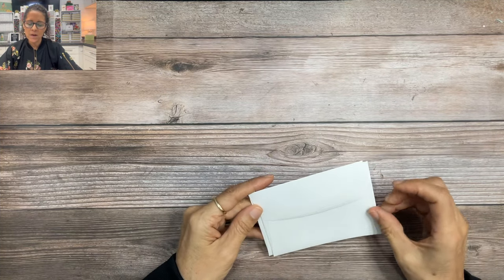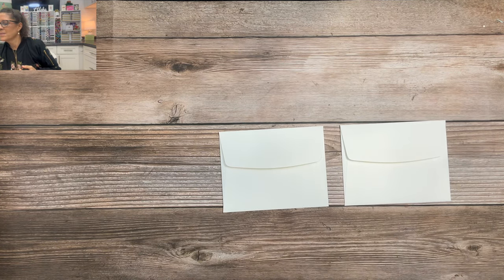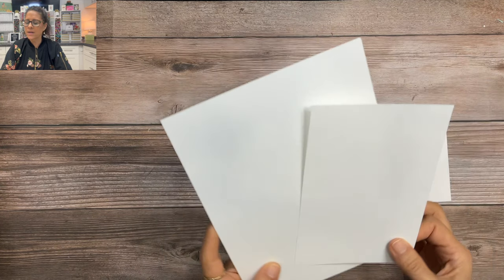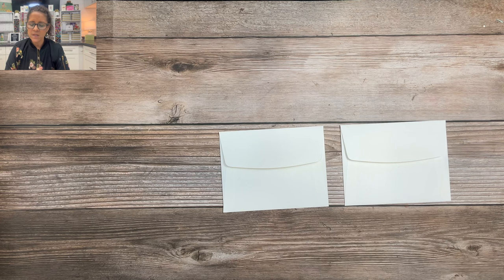We are going to be working with two envelopes from the Assorted Memories and More card pack. These envelopes are for the smaller card that comes in that assorted pack — that pack has small cards and it has large cards. So I've taken these two small envelopes and the first thing we're going to do is some cutting and some scoring.